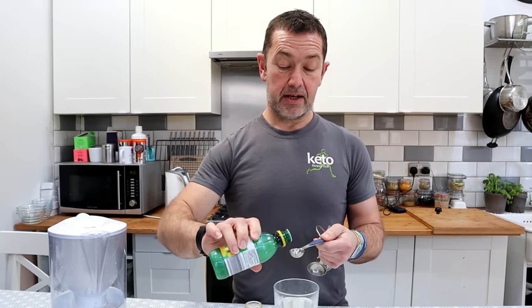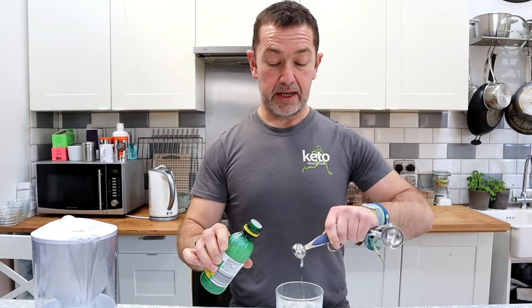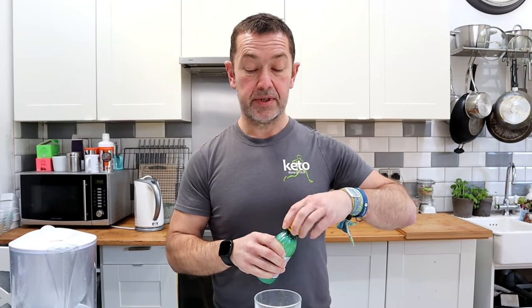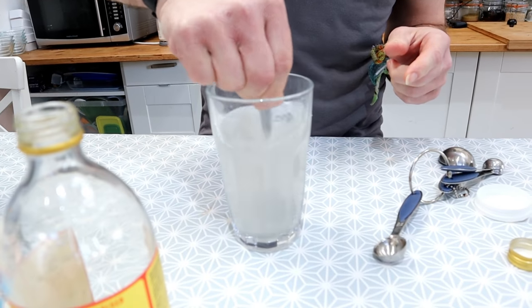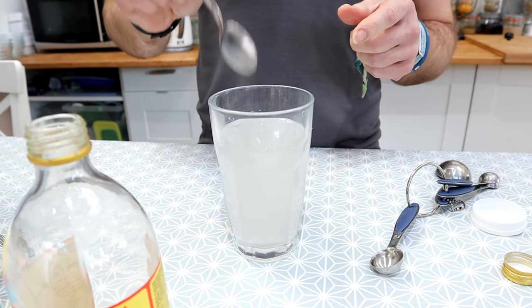And then the same quantity — half a teaspoon of lemon juice. Lemon juice is another great source of magnesium and potassium, and together this not only helps replenish your electrolytes but can help lower blood sugar levels as well.